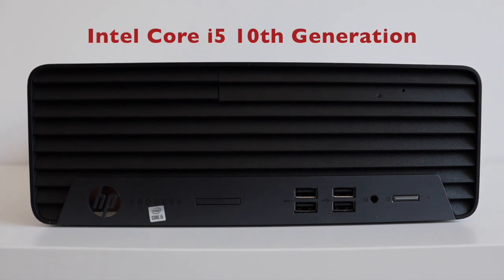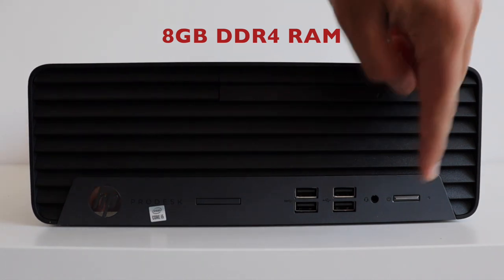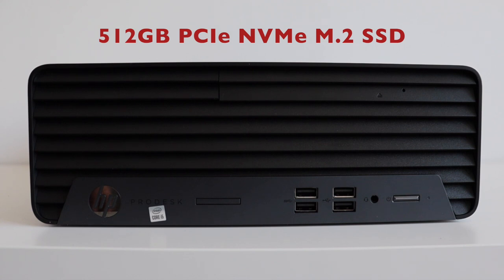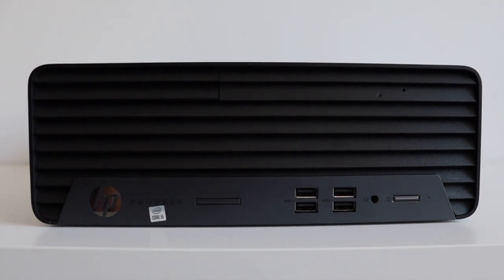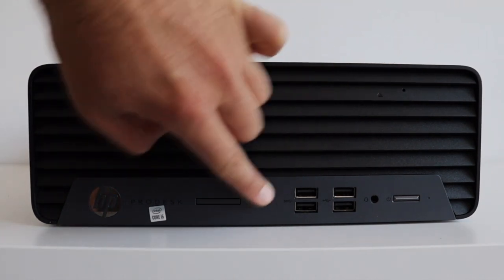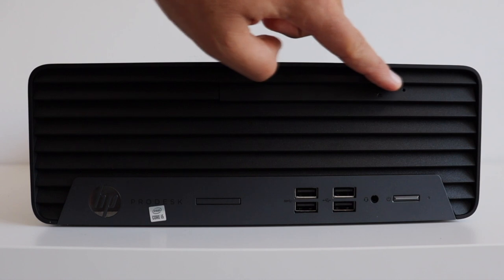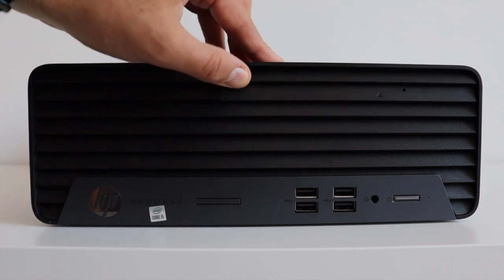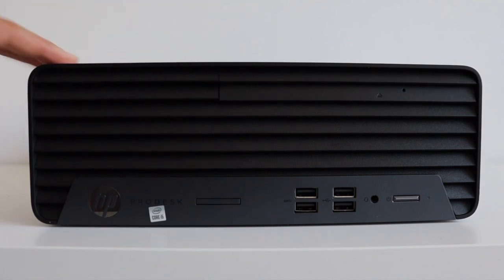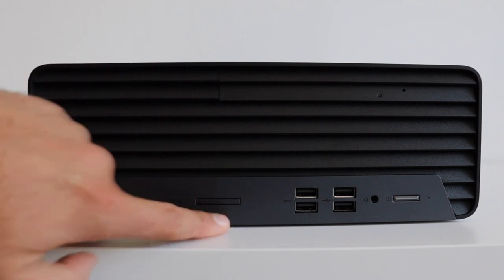HP ProDesk 400 G7 is a micro tower personal computer. My unit is with Intel i5 10th generation CPU and 8 gigabytes of RAM. The front panel includes a power button on the right, next to it a headphone microphone combo jack and four USB-A ports. On the top of the front panel there is a hidden DVD rewritable device. The front panel also includes a placeholder for an SD card reader, which unfortunately is not installed on my unit.